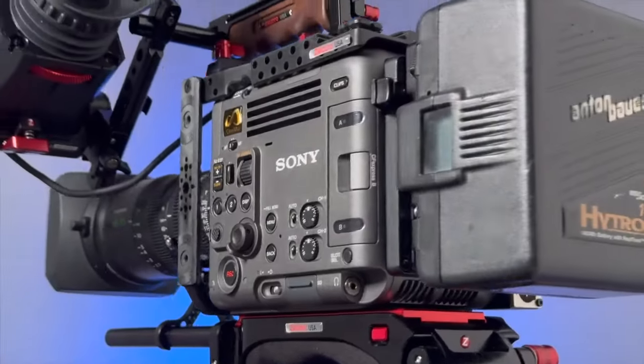Hey Jens, what do you think of this new camera? Oh, I love this package. This is really nice. Yeah, this Sony Burano — man, people have been waiting for this thing and it's here.